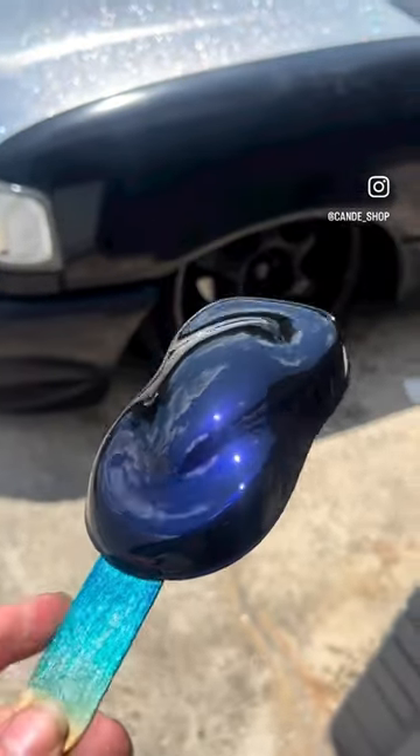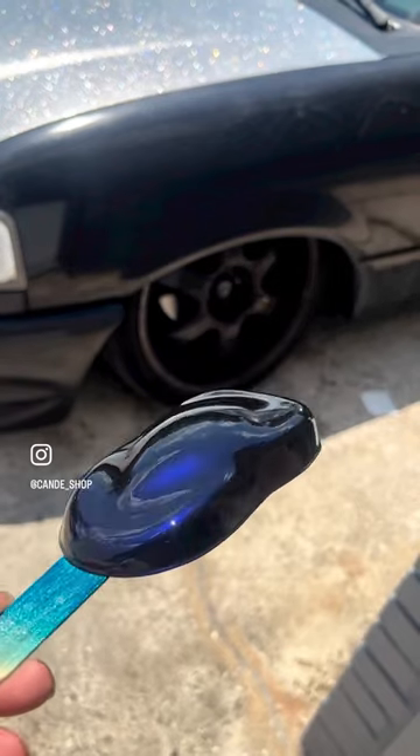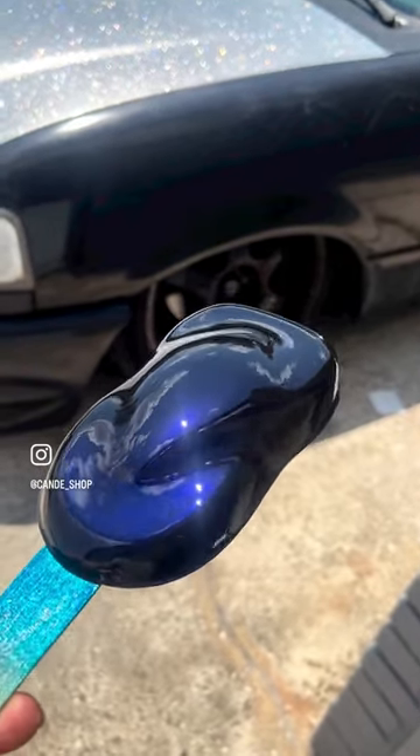I know you guys like to see this stuff outside. There you go — it is black. So you get that sun, you're not looking for any issues here.